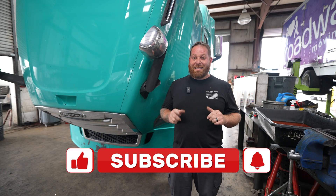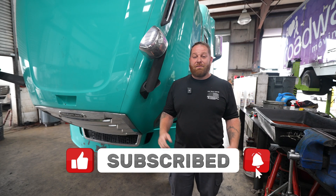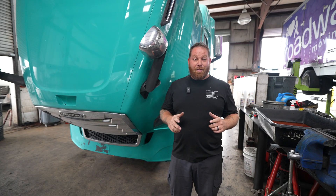Before we get started, guys, I need you to pound those like buttons when you love those videos. If you have any questions or concerns, leave a comment at the bottom. And to save money and have content coming your way, subscribe.